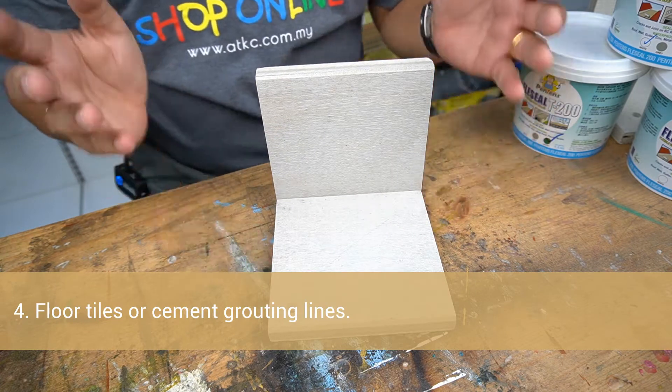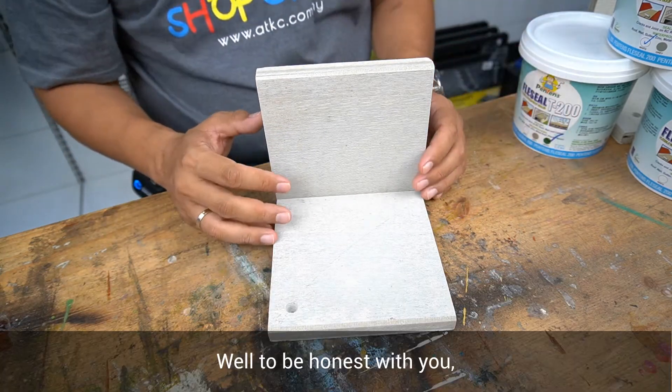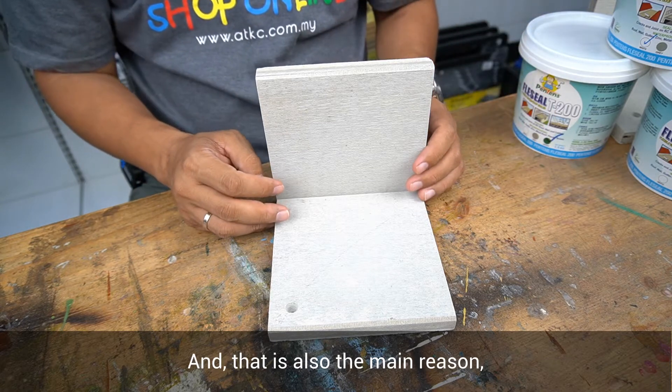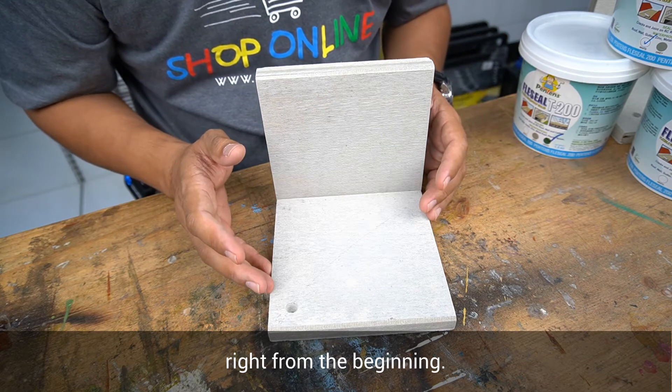How about floor tiles or cement grouting lines? Which one to blame? Well, to be honest with you, very unlikely. And that is also the main reason why you should apply a good waterproofing system right from the beginning.